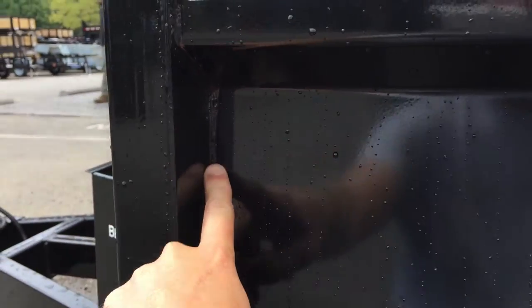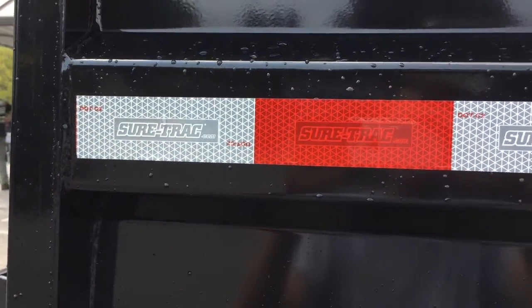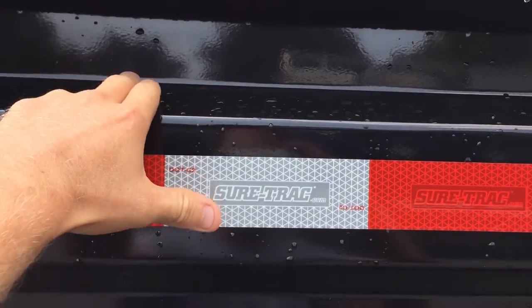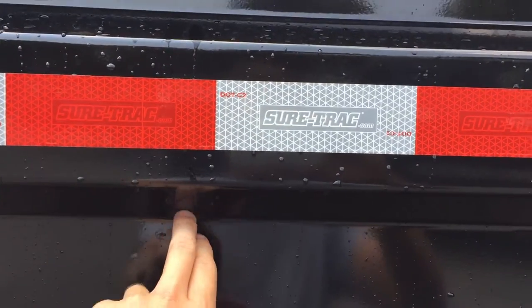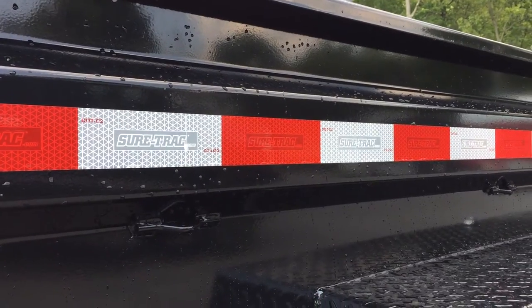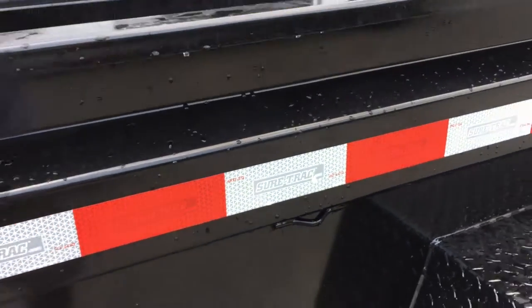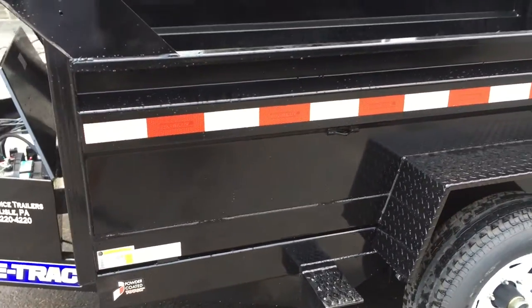The welding that the Shortrack craftsmen do is pretty top notch — they do a pretty good job. New for 2015, they just started offering the keyway in the sidewall of the 10K Low Pro and smaller dumps. It had just been for the heavy duty Low Pro 12 and 14,000 pounders, so that's now standard.